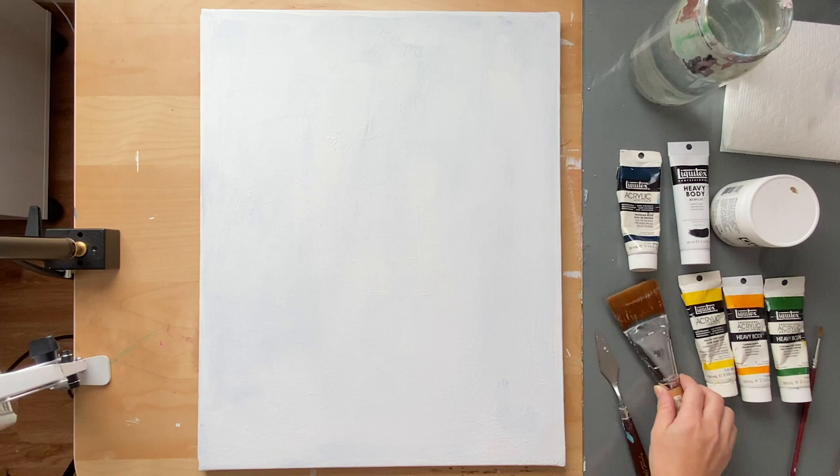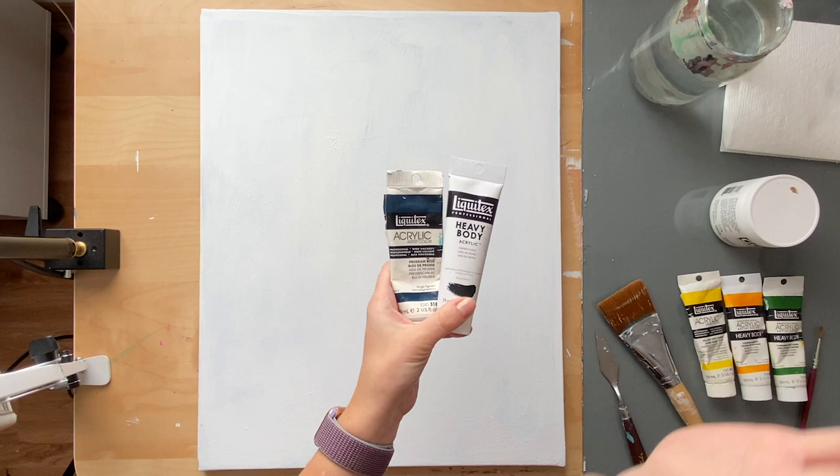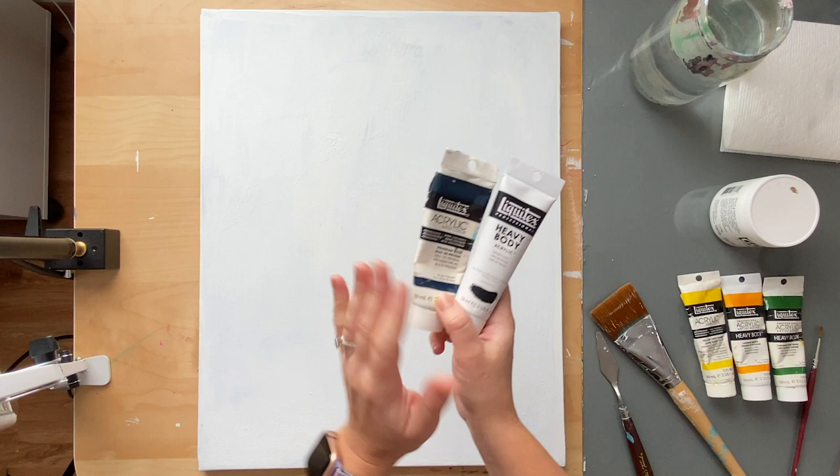For the colors, we are going to be using Liquitex brand heavy body acrylics. If you have anything cheaper or other brands, just use whatever you have — don't spend a ton of money on this. This is supposed to be a quick little Christmas tree, nothing advanced. This is what I have and what I used for the original painting, so I'm just trying to recreate it the same way.